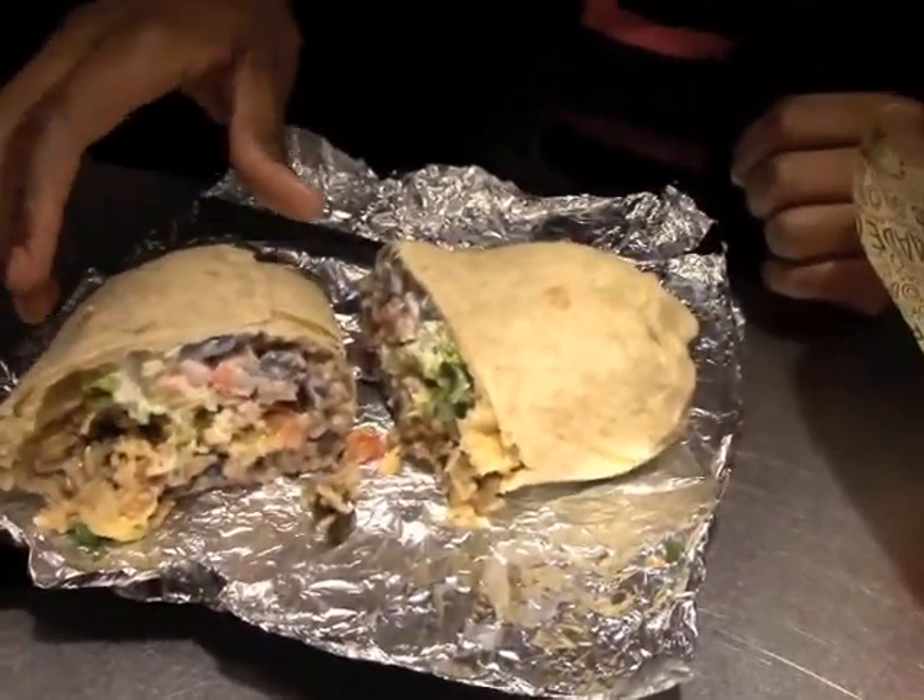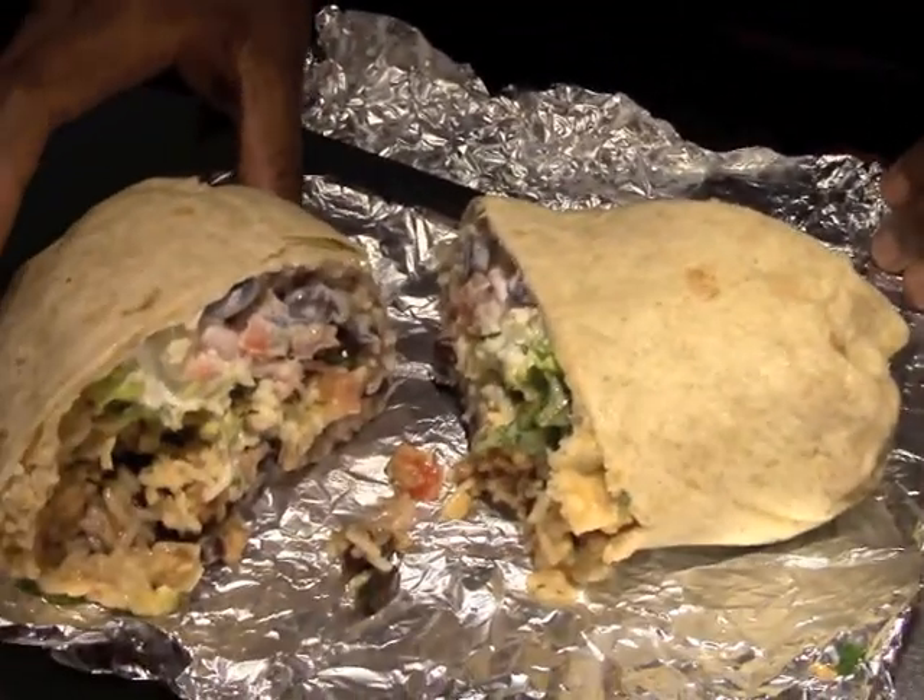So what I got in my burrito is the cilantro lime white rice. I got black beans. The Sofritas, which is organic, a little bit of lettuce. It has sour cream and it also has salsa in it. I'm going to try it out.